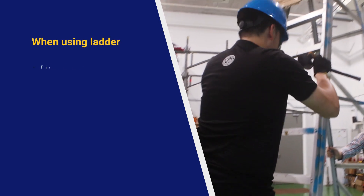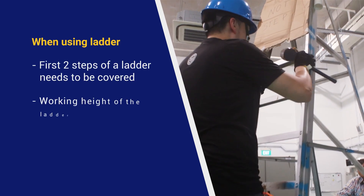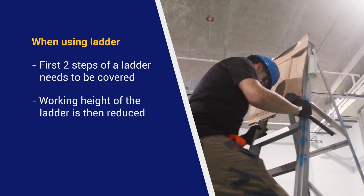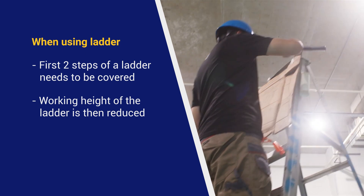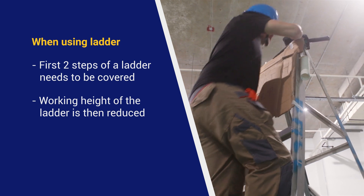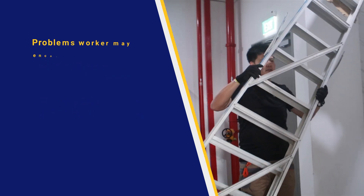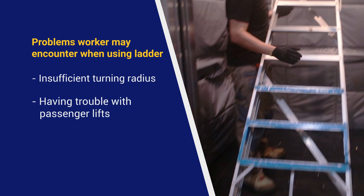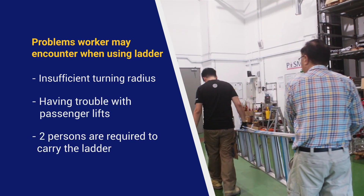Since the first two steps of the ladder need to be covered, the working height of a 3-meter ladder is reduced to 2.4 meters. Because of this, a longer ladder is required. The worker may also encounter situations like insufficient turning radius and difficulty with passenger lifts, requiring two persons to carry it.